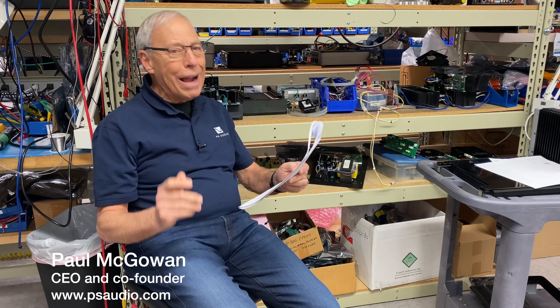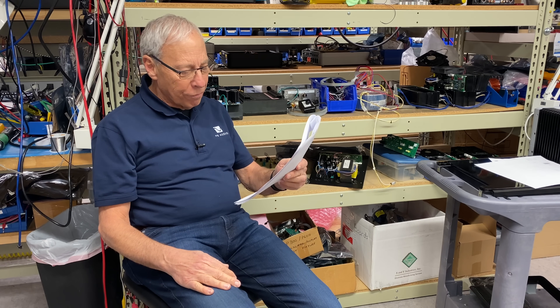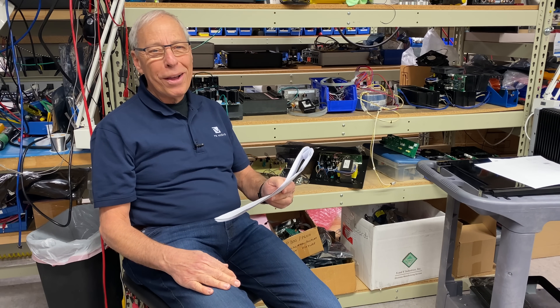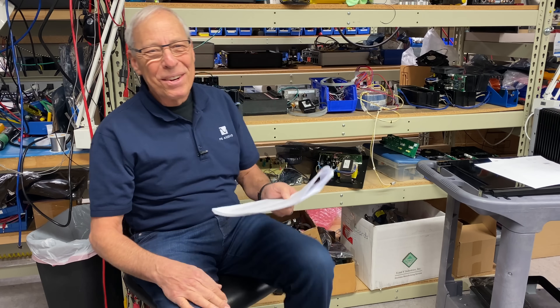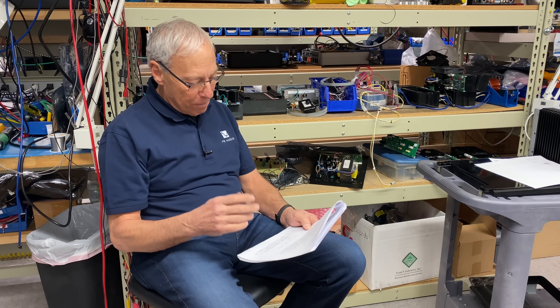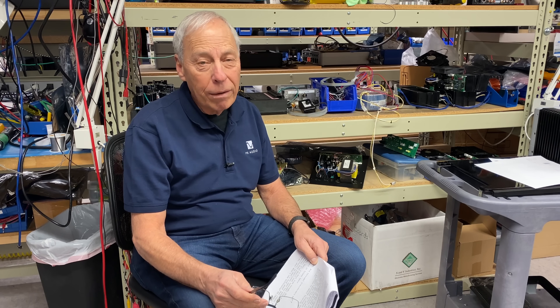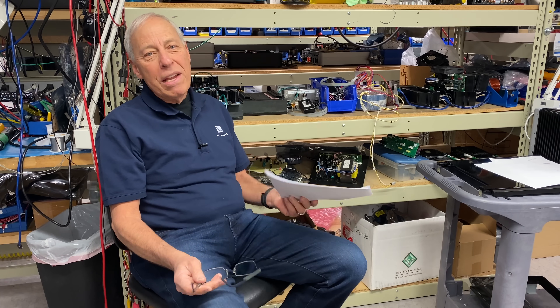Are toroidal transformers better? This question comes from Paco in Toledo, Spain. He mentions he's from Toledo, Spain, not Ohio — because the first thing you think of when you hear Toledo is Ohio. Many cities in America are named after cities in Europe and England, and we don't even think about that — New York, York England, New Brunswick, and on and on.